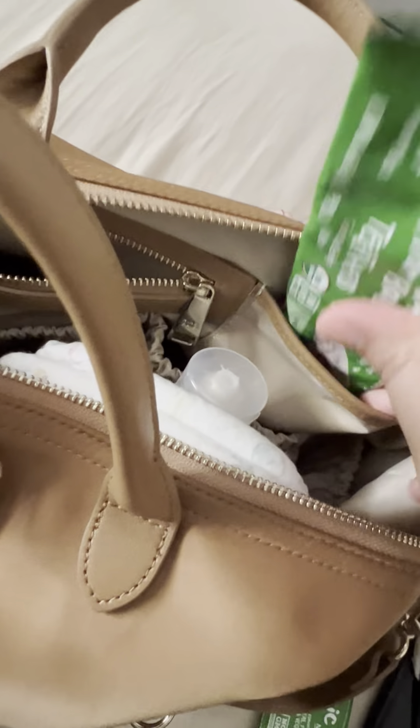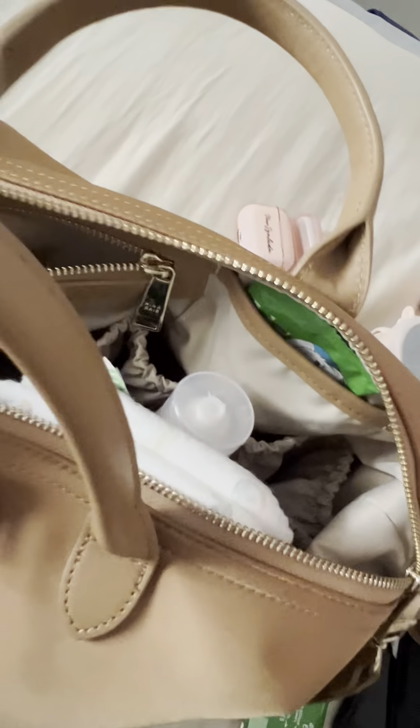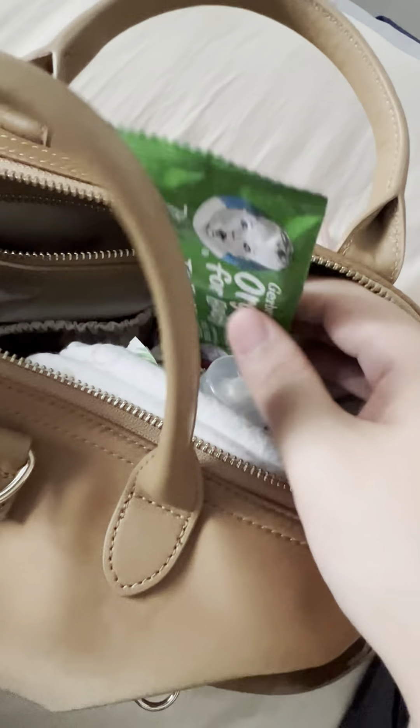I'm just angling the bag so you can see how deep those two front pockets are — this is how deep they are in comparison to the front of the bag.